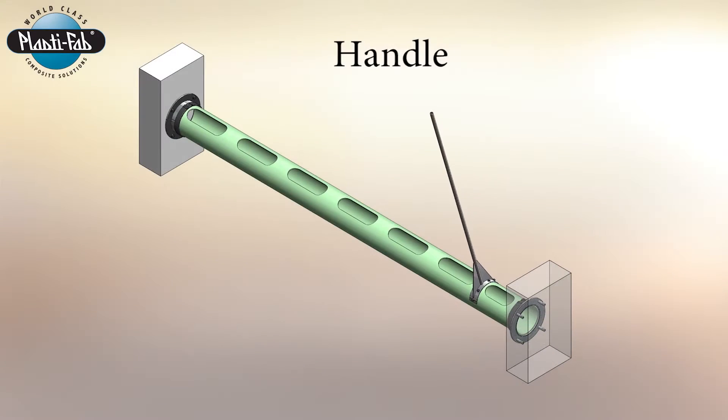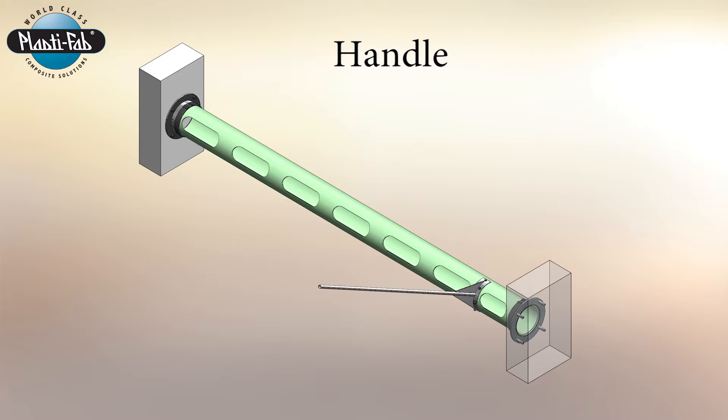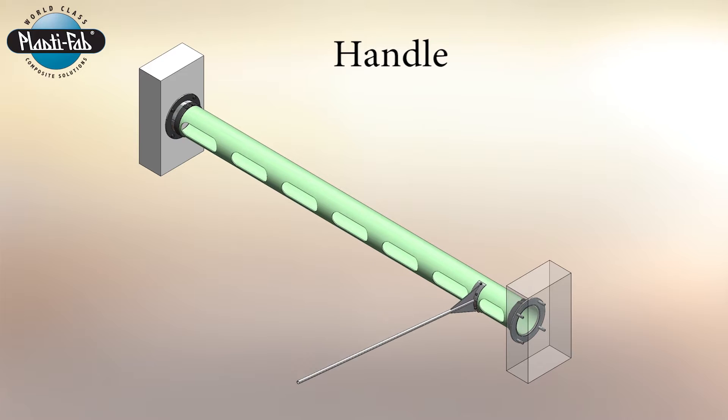In general, the rotating scum skimmers are operated by a straight handle that the operator can just push one way or the other to tilt that skimmer to remove the floating debris.